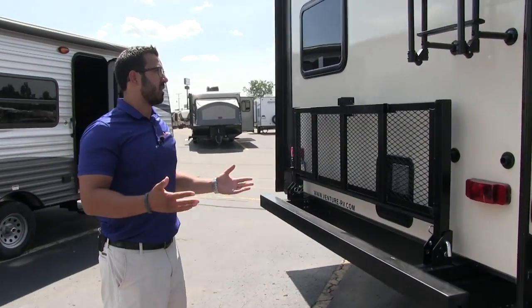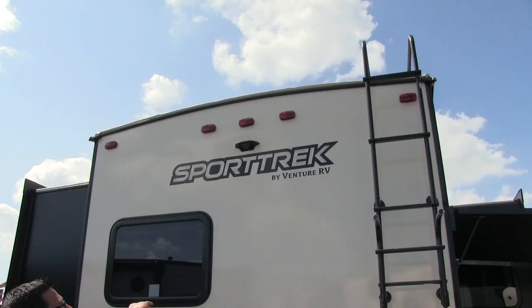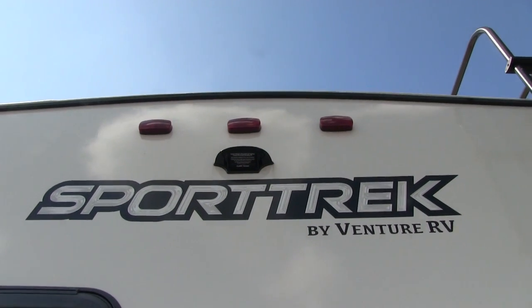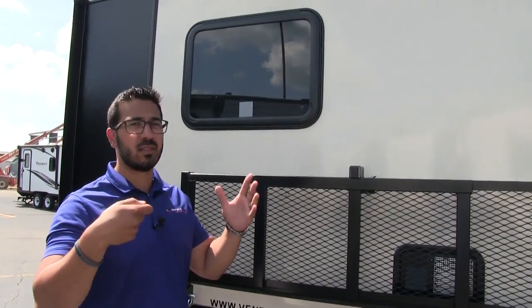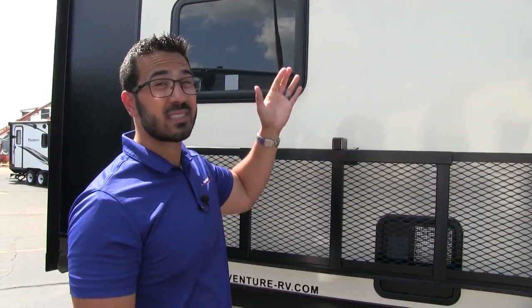When you come around to the back side, at the top in the center is backup camera prep. With this prep it is super simple to have a backup camera installed — just buy the Furion camera, it's literally a harness, plug and play. That makes it a lot less expensive to have a backup camera installed.